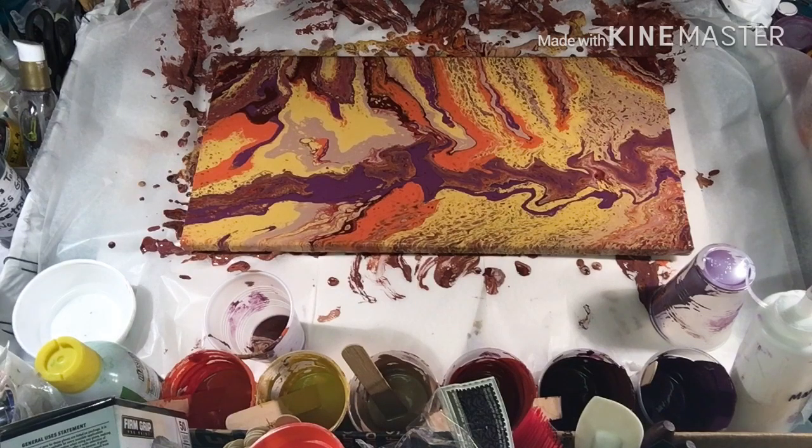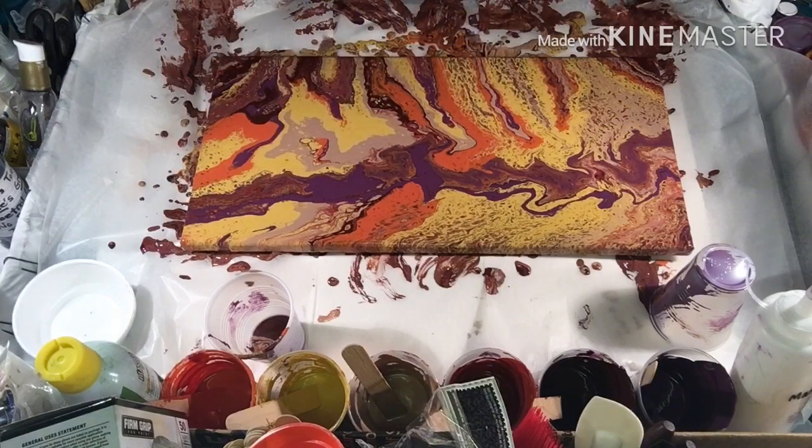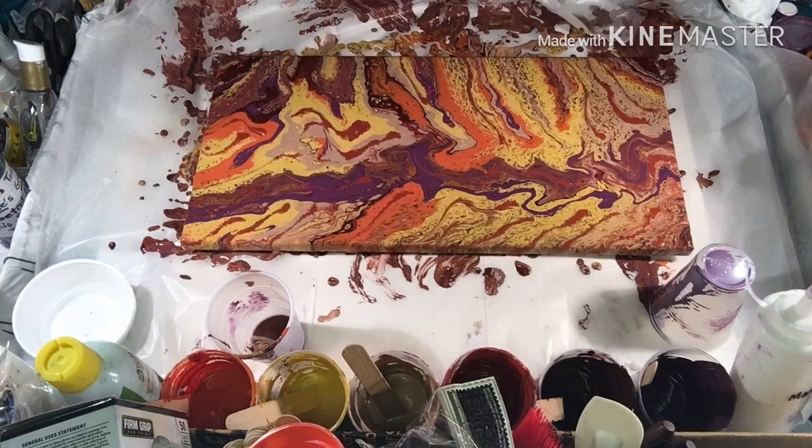I wish there would have been a little bit more red color in there though — the red just got eaten up. Give me your opinion down in the comments below. I hope everybody enjoyed it, stay tuned for the next one. God bless, be safe and be happy — see you soon, bye-bye!